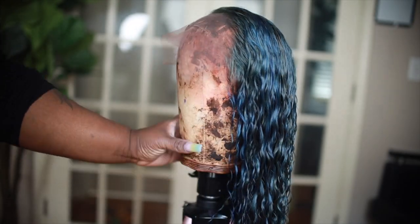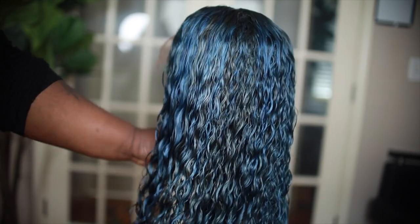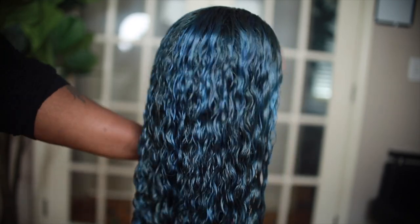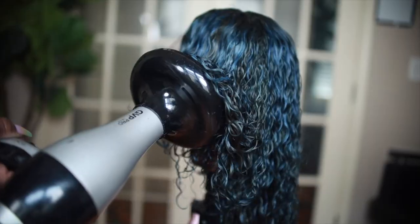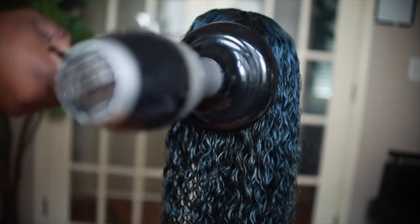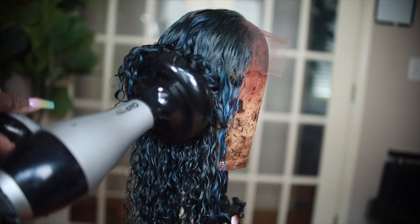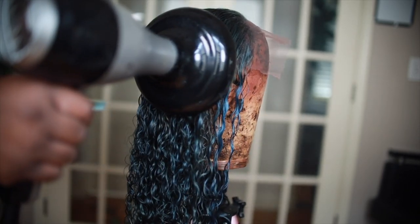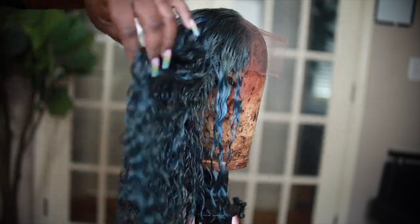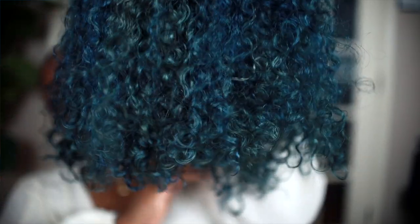Once I washed and conditioned it, I put it on my mannequin head and diffused it — I didn't let it air dry because I wanted to make sure those curls were popping. I went in with my GDP Pro diffuser, which I'll link below. I got it from Sally's and it's not super expensive. When it dried, the color was so cute — it's the prettiest mistake I've ever made.